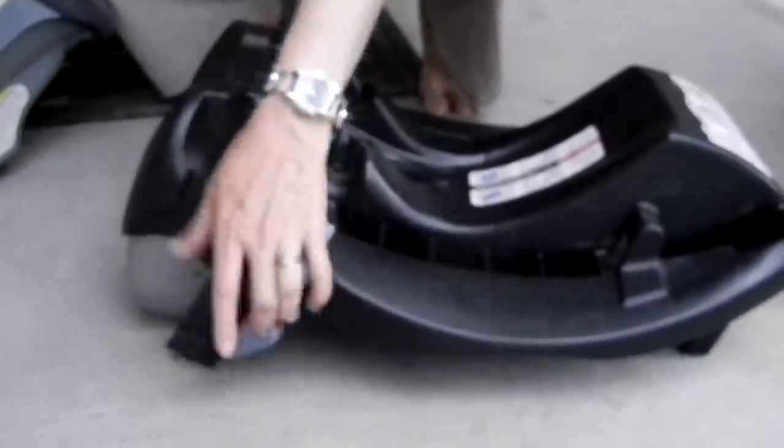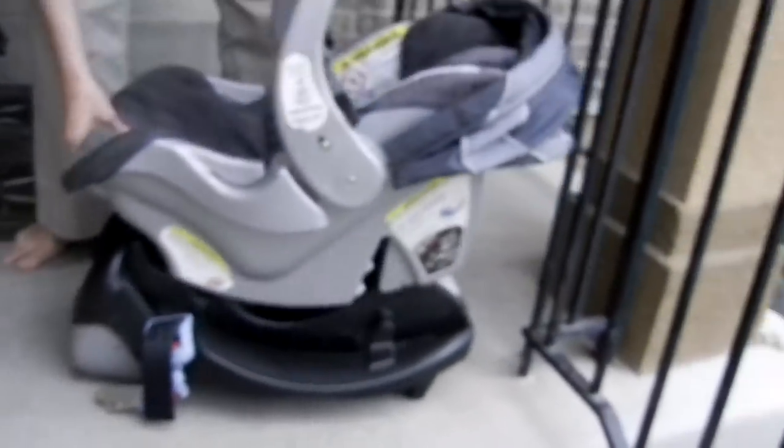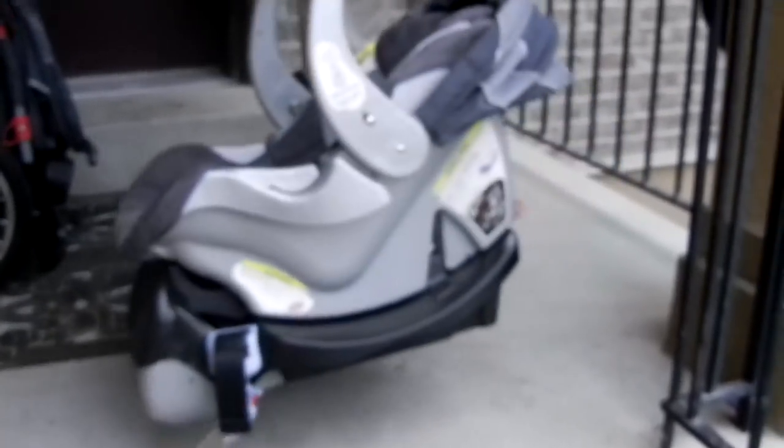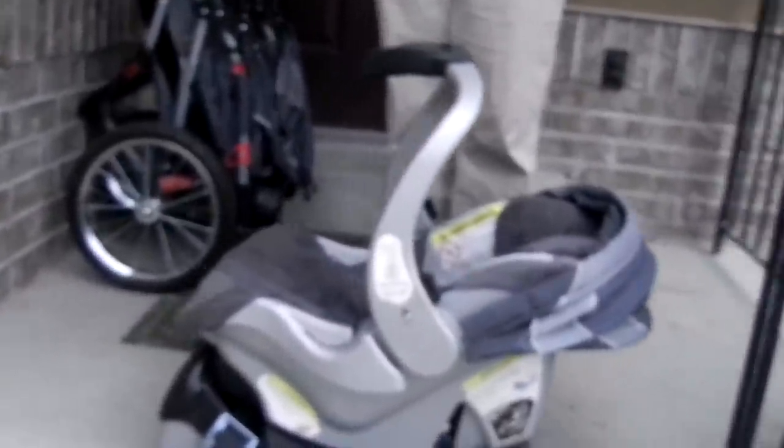Follow those instructions — it depends so much on the car. This bottom part you leave in the car. It connects rear-facing, so the baby should always be facing the back of the car. You leave the base in the car so you can just latch the seat in and out without having to buckle the whole car seat each time — it makes things quite a lot faster.